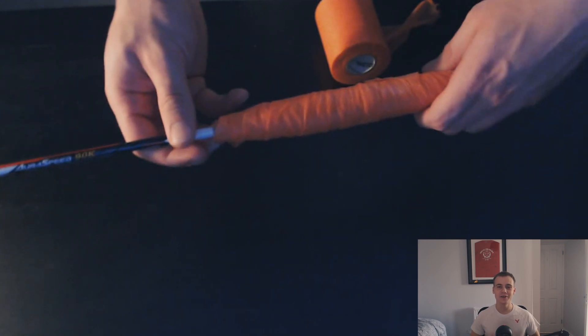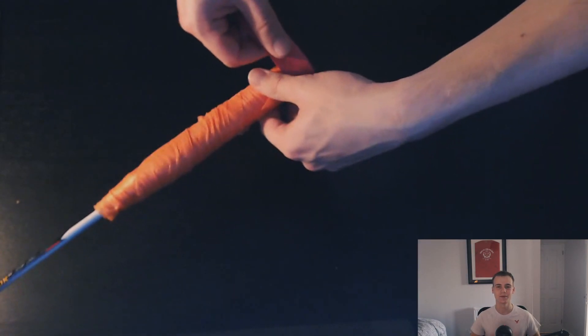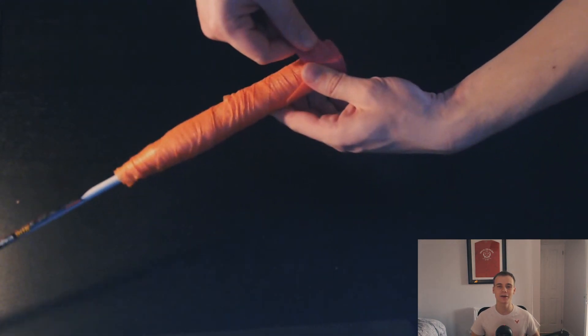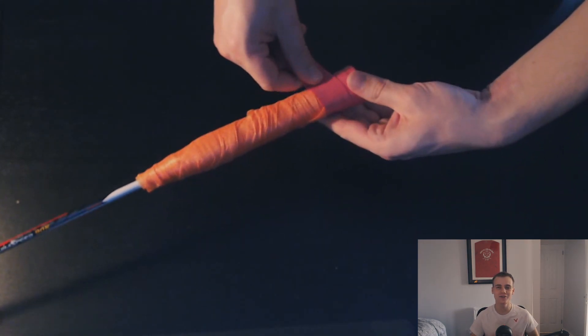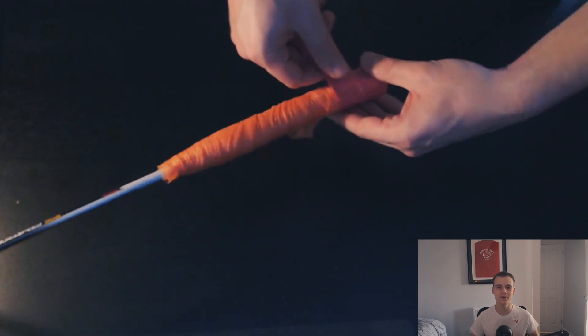For the actual grip my favorite choice is to use the Yonex Super Grap. I actually have it in red which I think looks really cool with my racket. The grip just feels really nice to play with and it's also thin which is what I like. It's the most popular grip used at the professional badminton level especially for doubles. For shots like drives and net shots, because it's a thin grip it lets you feel the racket more and gives you that added control which is super useful.